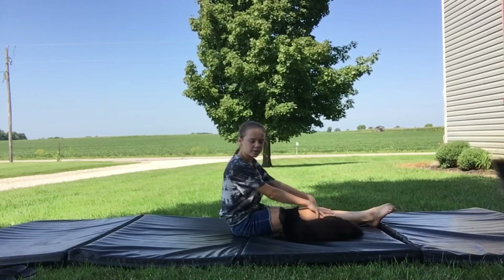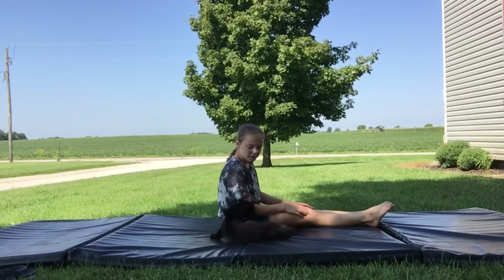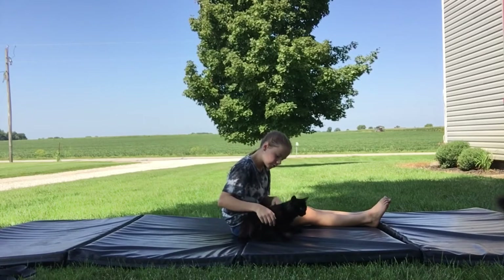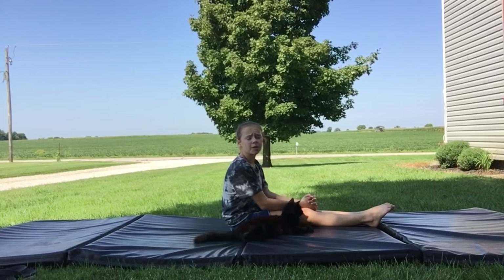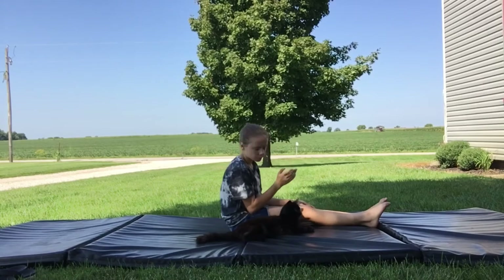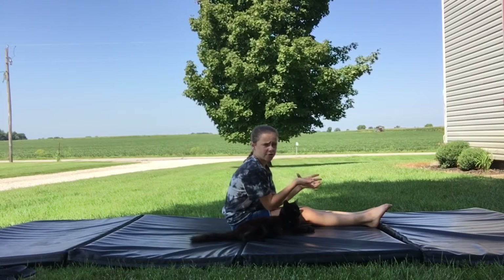Make sure you point your toes and then lean forward. Do it with me — sit down and lean forward. You guys will want to hold this for about 20 to 30 seconds. You guys don't want to just do this because you're not actually stretching then.